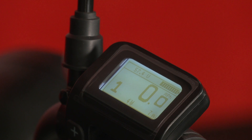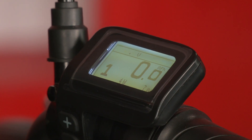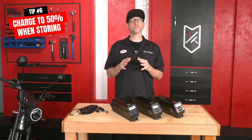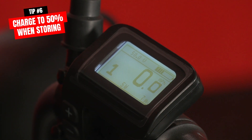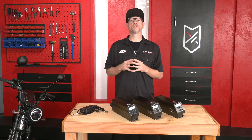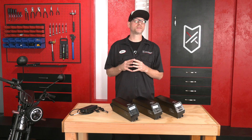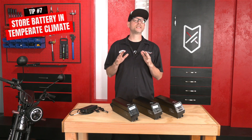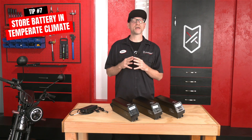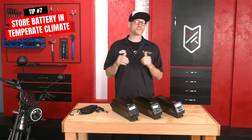Storing your battery at 100% capacity or in a fully discharged state isn't great for the battery's health. We recommend keeping the battery at 50% capacity when the bike is not in use for a month or more. The battery will self-discharge over time, so if you're not riding for two to three months, be sure to check the charge every so often and charge back up to 50% when needed. When stored, keep the battery in a temperate area — roughly 50 to 80 degrees is a good temperature range.